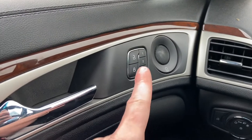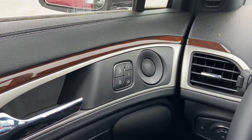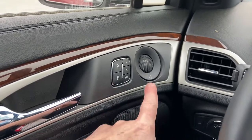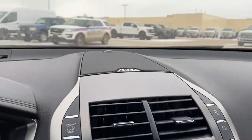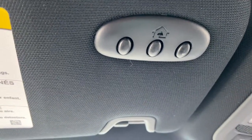You've got your driver memory settings for two drivers, and that'll save your steering column, mirrors, and seat positions for two drivers. As you can see, the little R there is for the upgraded Revel sound system. And you've also got your universal garage door opener built onto the visor, as you can see up there.